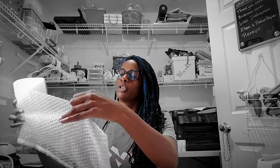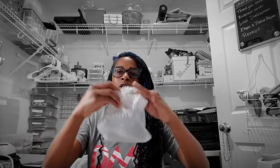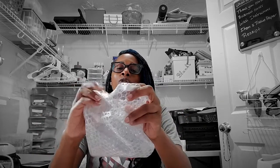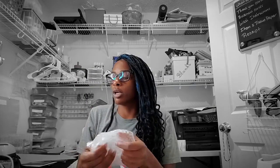I also use bubble wrap baggies from Amazon. I like to flip them inside out so the bubbles are touching the product, then slide my cup in. Since I do it reverse, I fold the sticky top over and add tape around it. Between the air-filled packs, the bubble bag, and peanuts, your package is well protected.